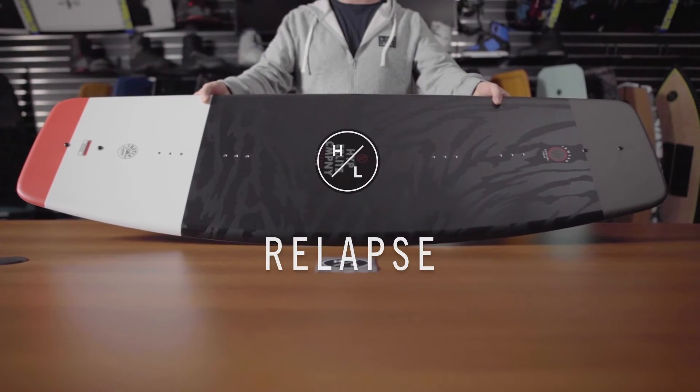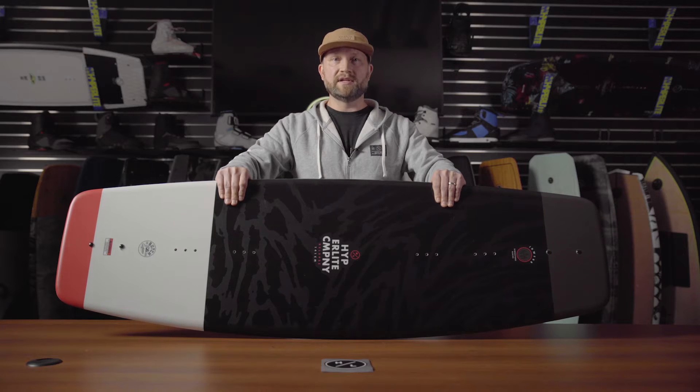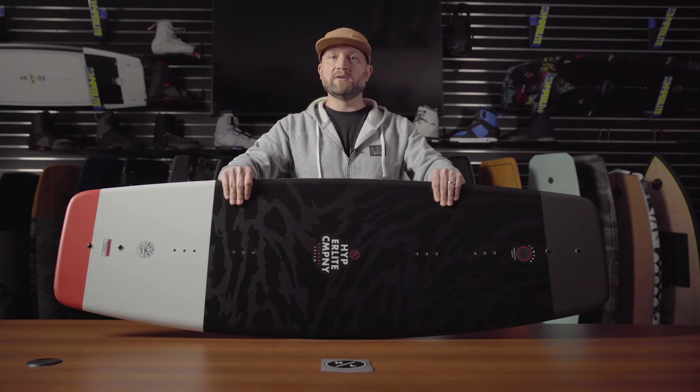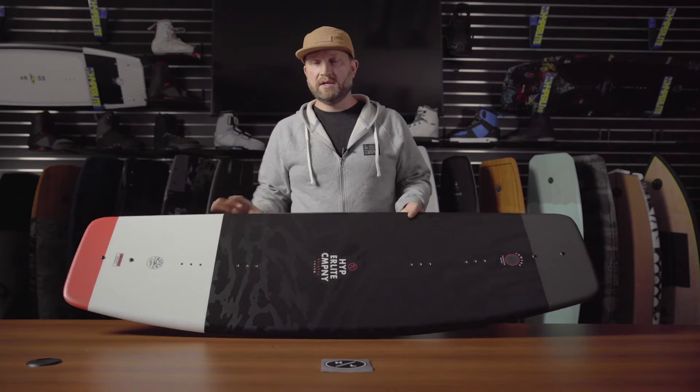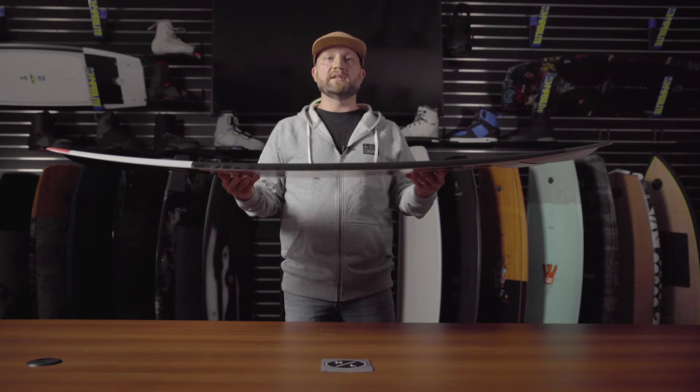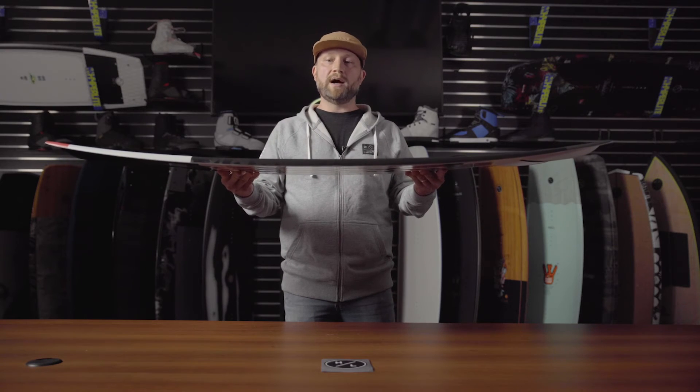The Relapse by JD Webb has been one of Hyperlite's most successful shapes over the years, and this is due to a few key features. First and foremost, this is a progressive edge style of board, perfect for the rider looking to build speed into the wake. You then move into the blended three-stage rocker line, which creates a lot of that aggressive vertical pop.